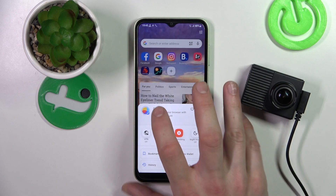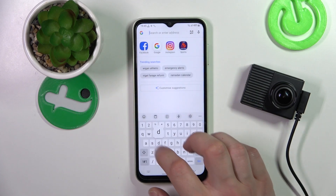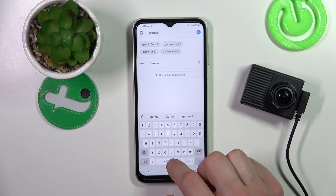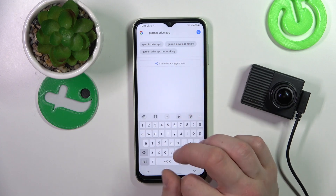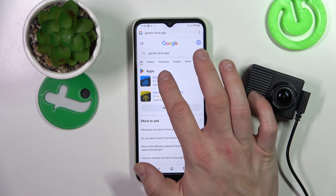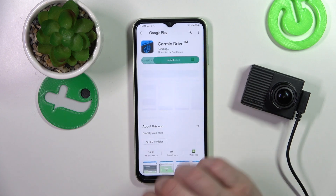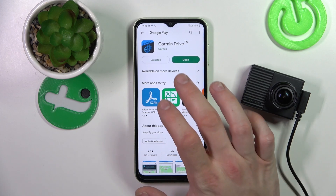In the beginning, let's go to the browser and search for the Garmin Drive app. Install the app and now open it.